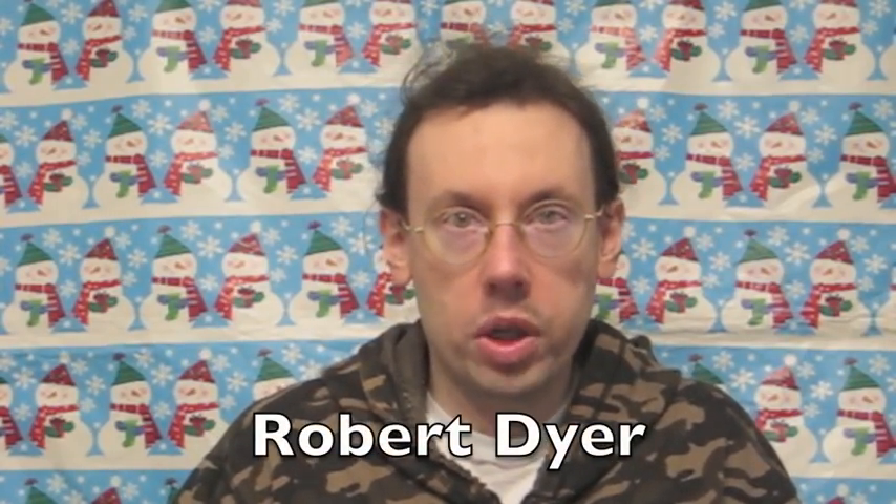Hi everybody, Robert Dyer and welcome to the Robert Dyer Channel Christmas Countdown, where tonight I have another new product. This is from Pop-Tarts — these are the Frosted A&W Root Beer Pop-Tarts. This is definitely one of the more unusual flavors I've found. They also had Orange Crush but I got the A&W Root Beer, since 1919.